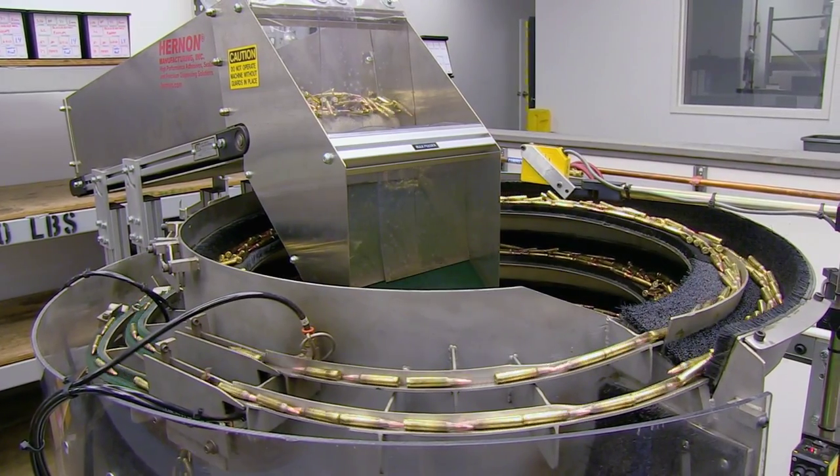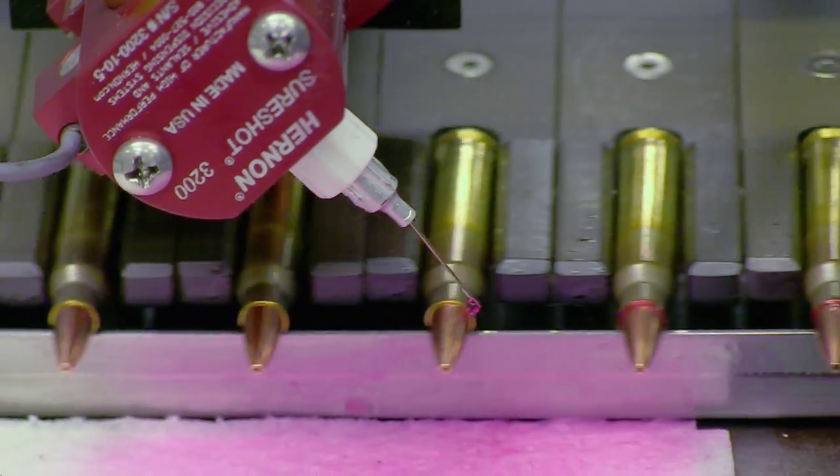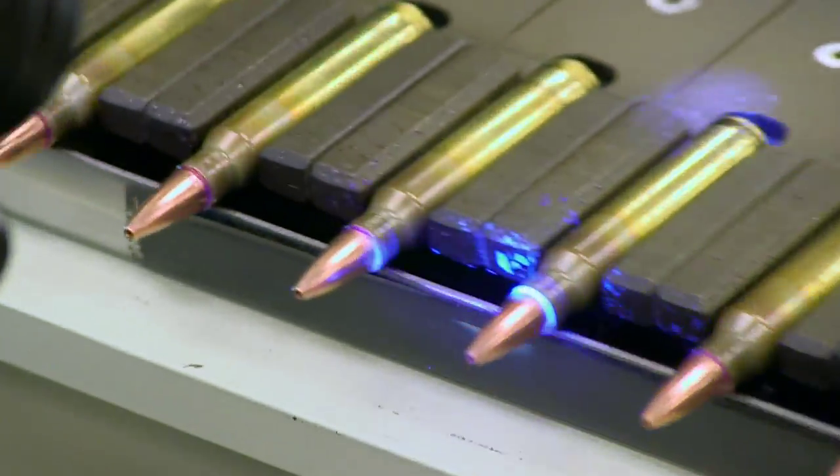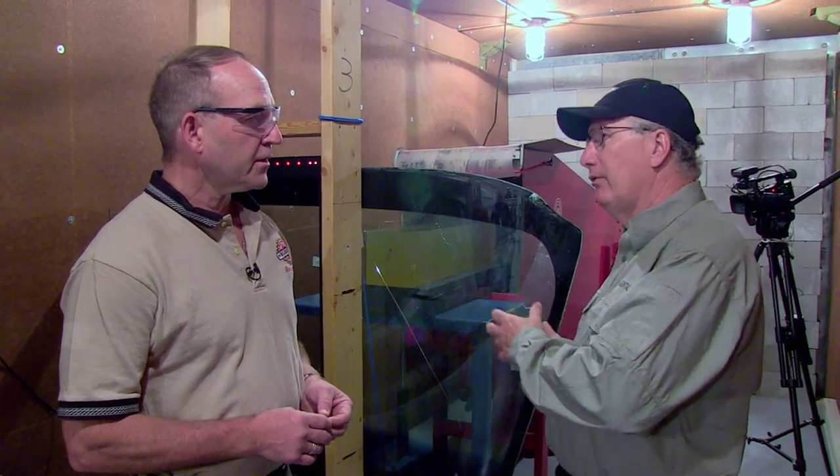Black Hills is a key supplier of tactical ammunition for law enforcement and the military. Snipers sometimes have to shoot through glass, which is a tough challenge. In the lab, Jeff showed how they test this.